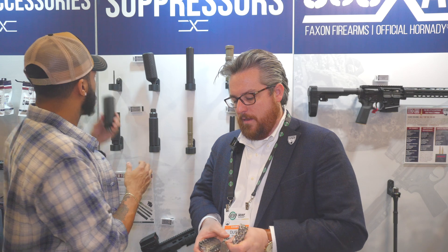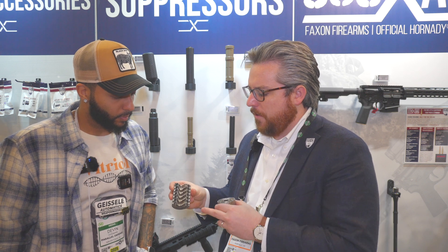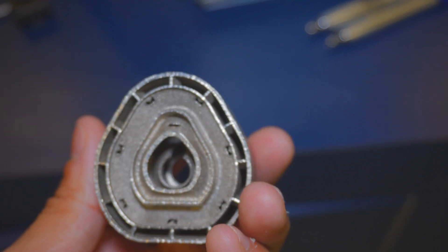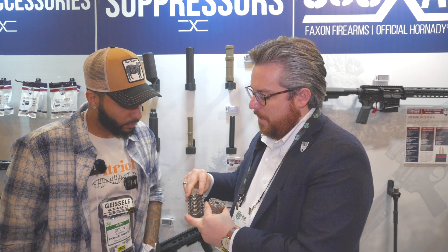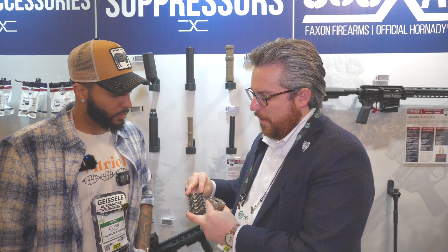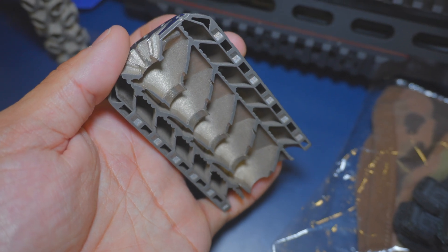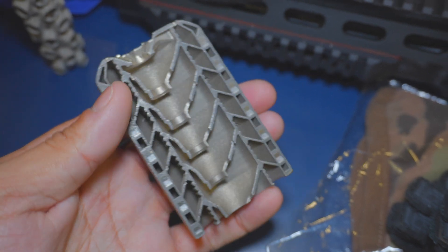If you look inside — these are some cutaways of it — you have several different gas paths. You have your baffle structure here, but inside you also have these chevron-shaped cuts, which create another path for the air to go through, stirring up the gases and doing more work. You have this middle chamber and then this outer chamber, which is very interesting as well.